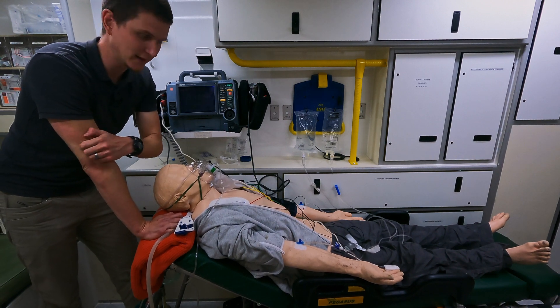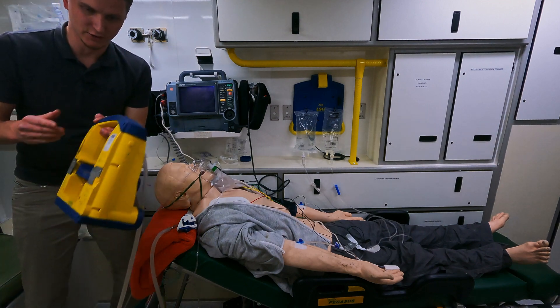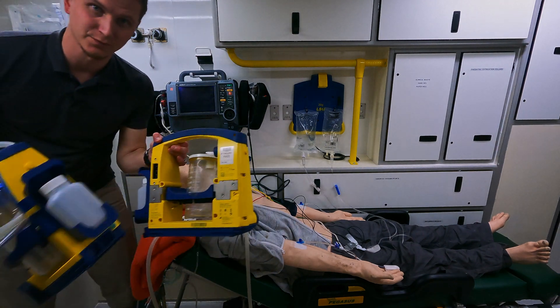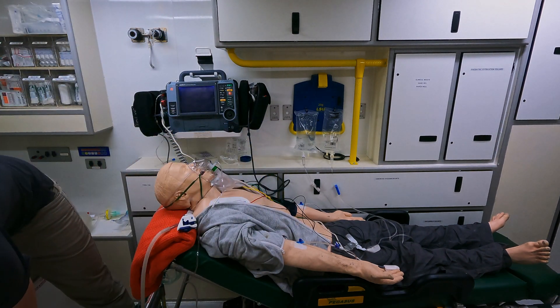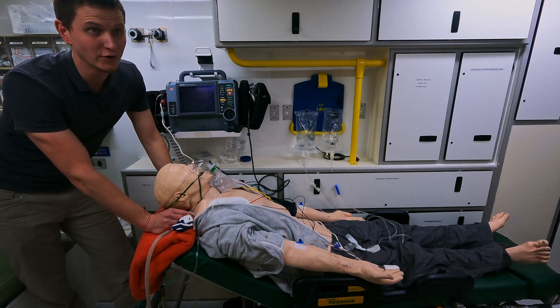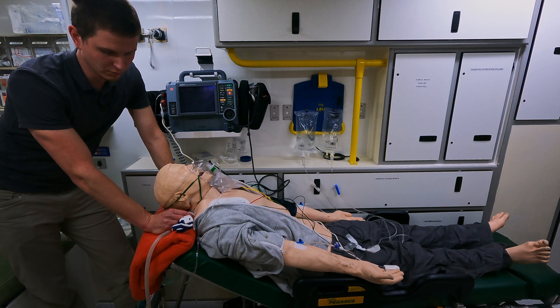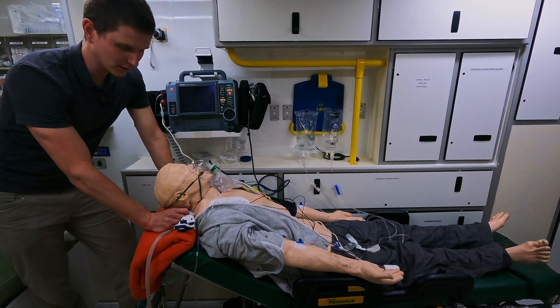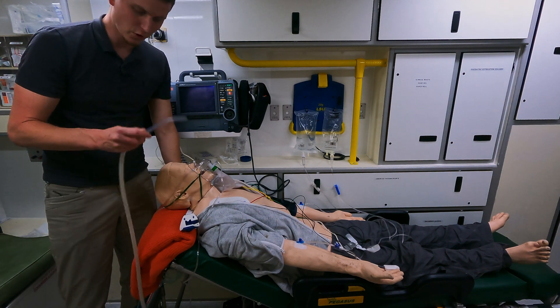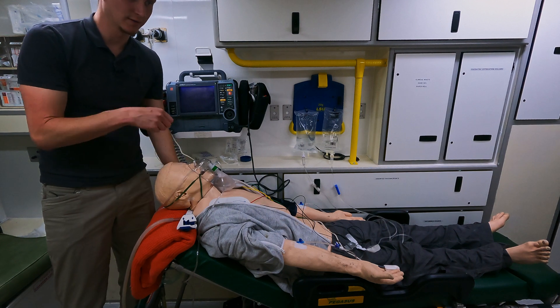The first S is suction. They don't just mean one suction — they mean two suctions. Why two? Because when one gets full it stops working and then you don't have suction. So it's really important to have two functioning suctions, with the suction catheter working and positioned under the right shoulder — because that's the hand that uses the suction.